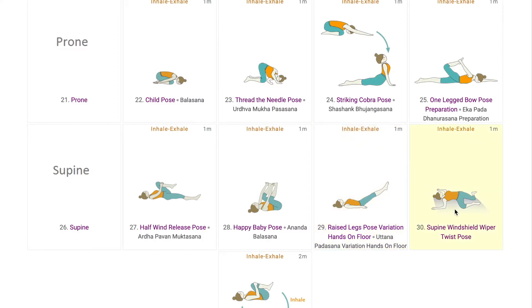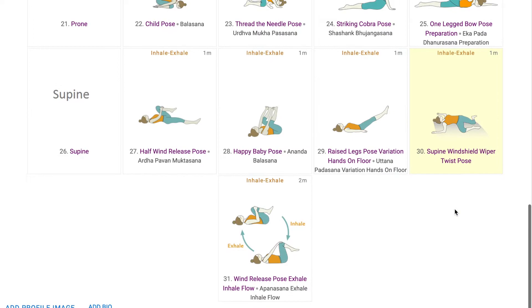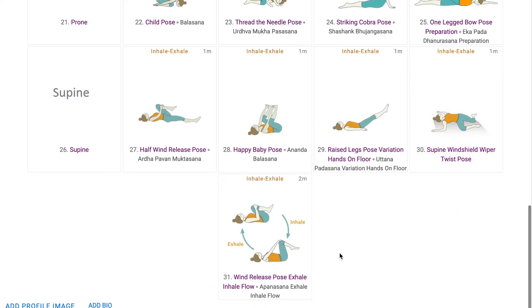Next, students do Supine Windshield Wiper Twist pose, which involves a twist, stretch of the arms, and internal and external rotation of the hips. This is a dynamic yoga pose that can be added to all yoga sequences.